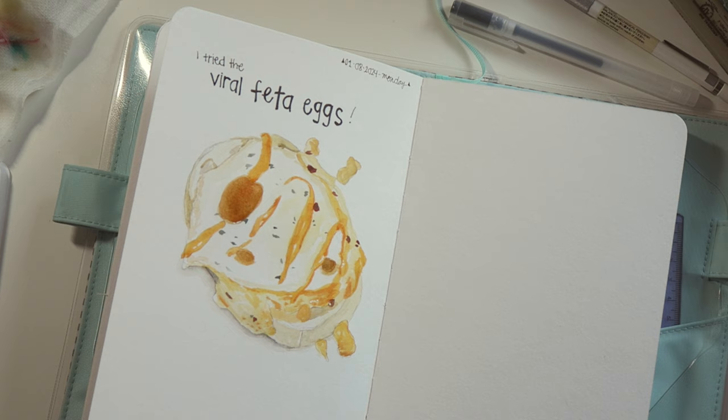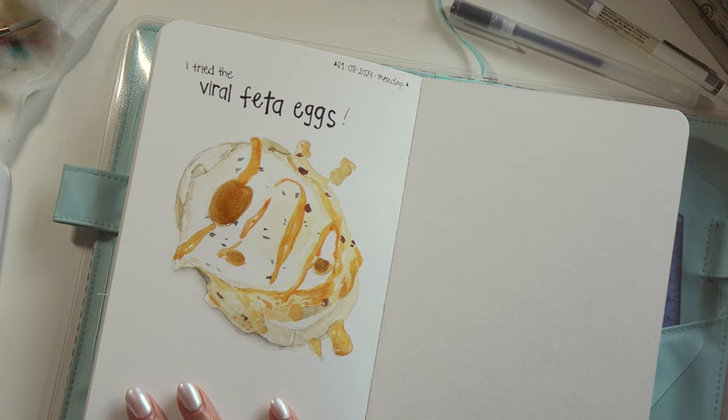I usually try not to go too detailed with the colors. I feel like adding the liner makes it much better.